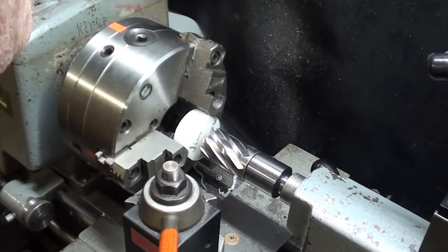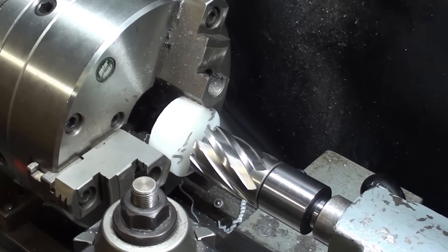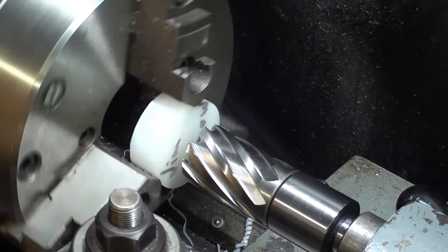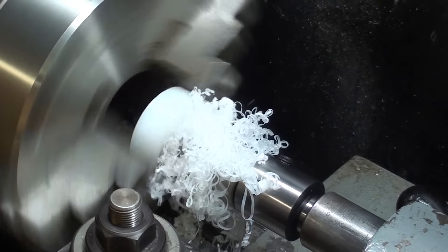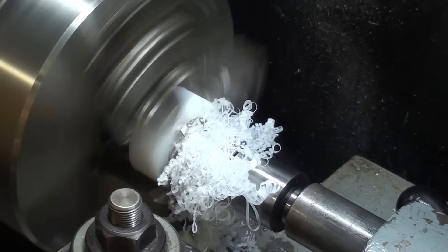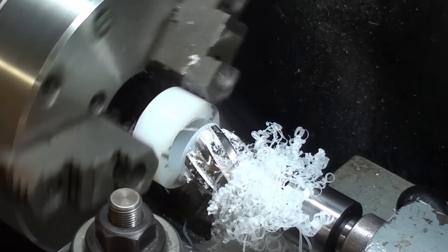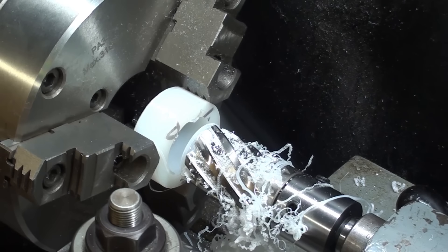I've installed an inch and a half annular cutter — that's also a Viva product, remember when they gave those to me? That's inch and a half, and I'll just go all the way through, and then I've got to finish off with a boring bar. How awesome is that? I wish I would have discovered these annular cutters 40 years ago.